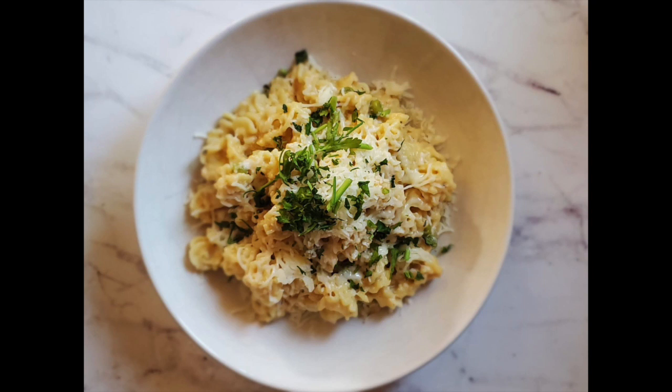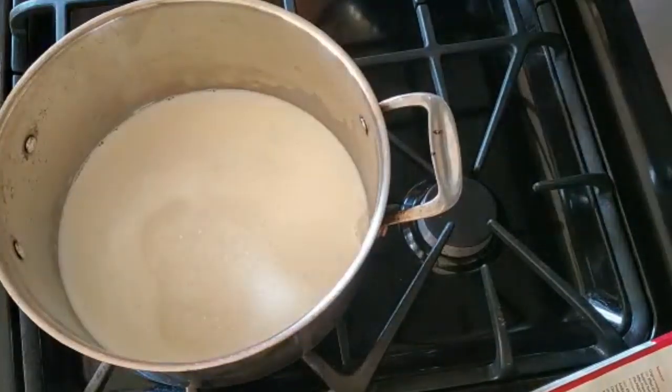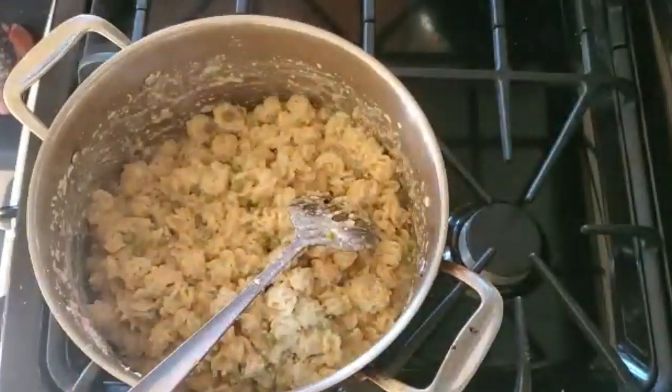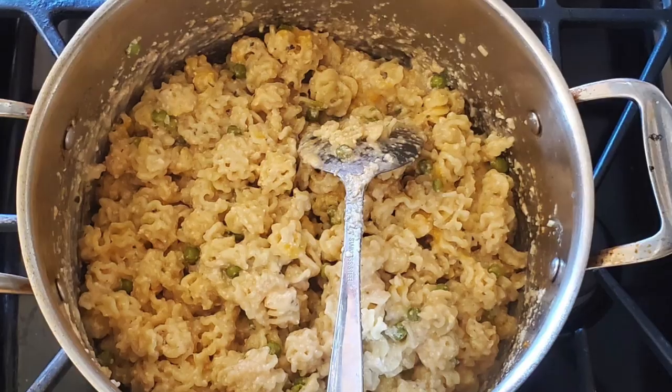Hey everyone, we're gonna make this quick one pot macaroni. I basically just dump everything into a pot. I have milk, water, some oregano, my pasta, paprika, cheese, and then you just cook it on a medium low flame for like 20 minutes and you get this creamy goodness.